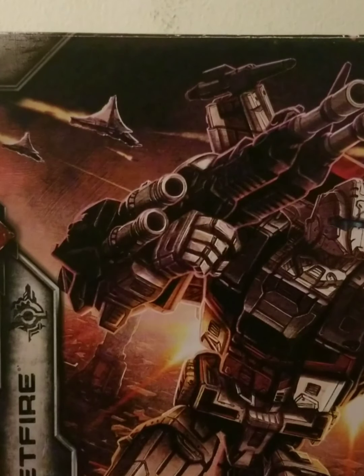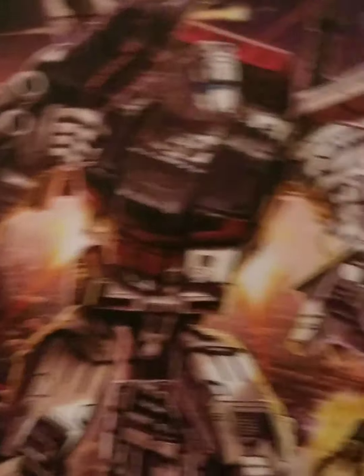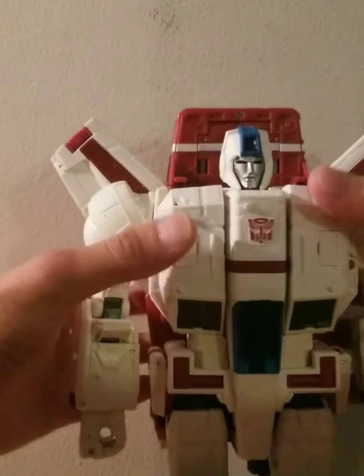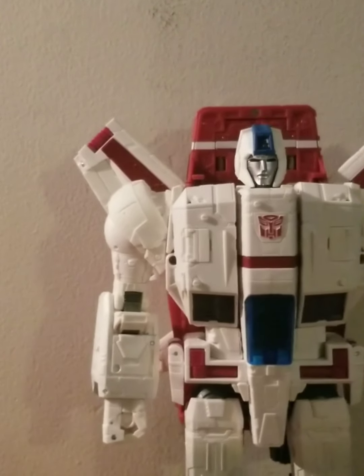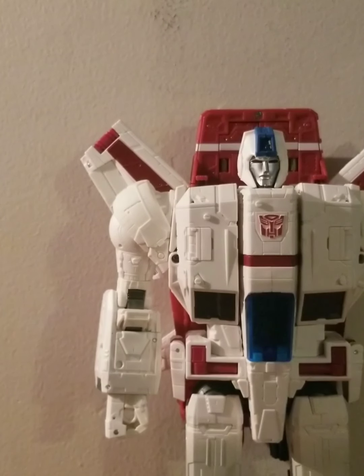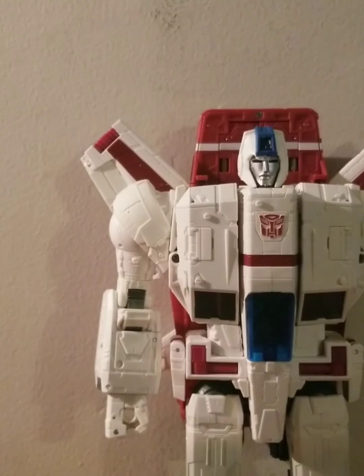So we have just enough time to get into the look of the figure. I always try to keep my videos around 20 minutes long — so it's just going to be somewhere around 20 minutes or longer. Here is the figure, Jetfire. We won't get into the accessories or the transformation just yet — I'll do that all in the third part. But here is Jetfire in his robot mode.